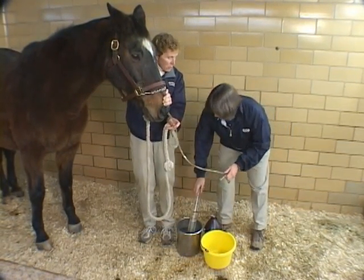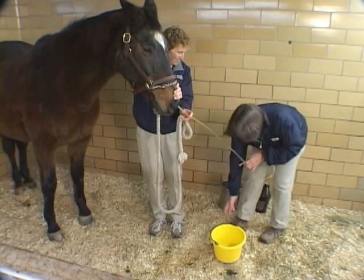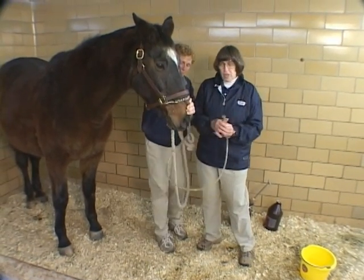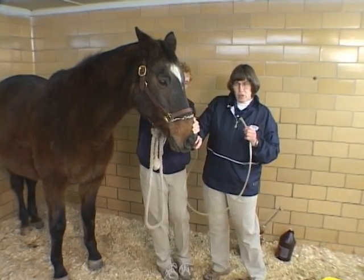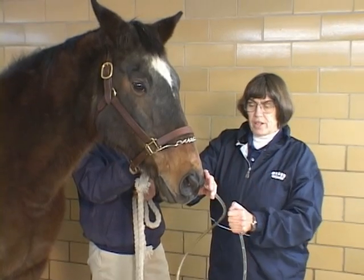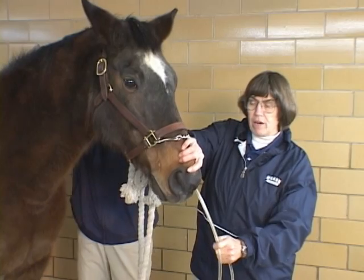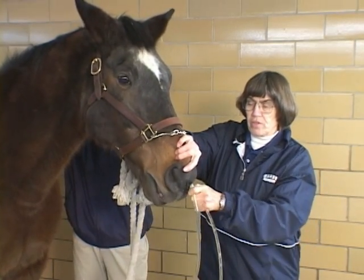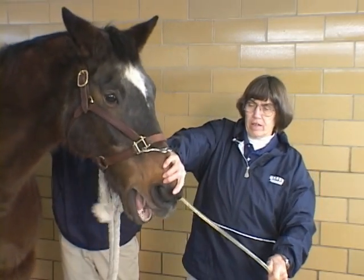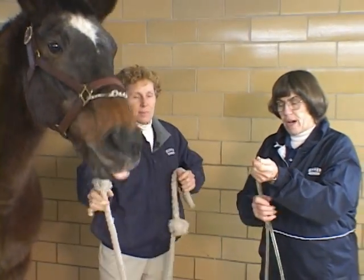We're just about ready to take this tube out — Leroy thinks it ought to come out. When we do this, usually I'll put a little bit of air down the tube to clear it, or blow on it like this to clear the tube. I want to have good restraint on the head, and I'm going to pull the tube out in a smooth action. It's very important to keep the horse restrained at this time so he doesn't fling his head about any more than absolutely necessary, so that we get the tube out in a smooth action.